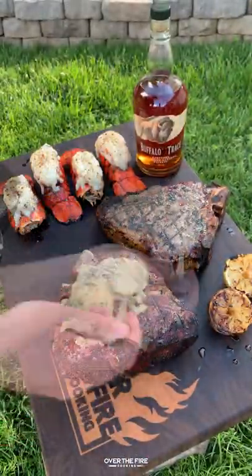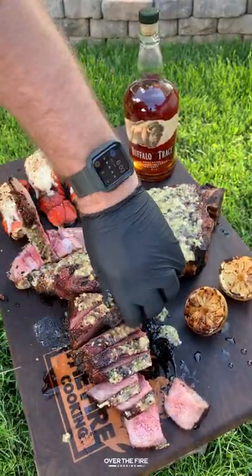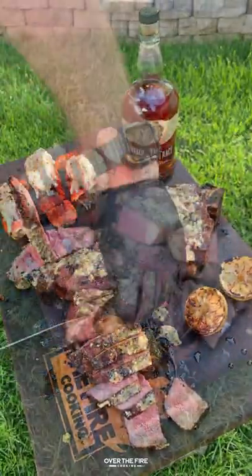Pulling them all off, I'm going to top the steaks with the butter sauce, slice in, making sure to get myself another glass of that buffalo trays, and we're ready to dive in.